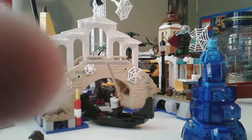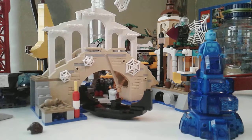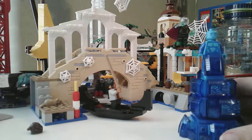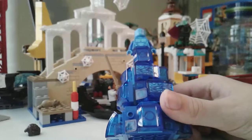It has like 471 pieces — I'm pretty sure. I can't really tell if the box is upside down unless it was far away. But here is Hydro, I'm pretty sure that's his name.